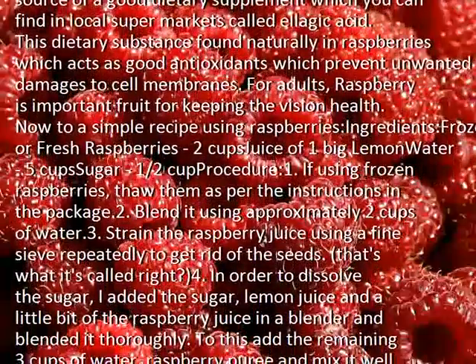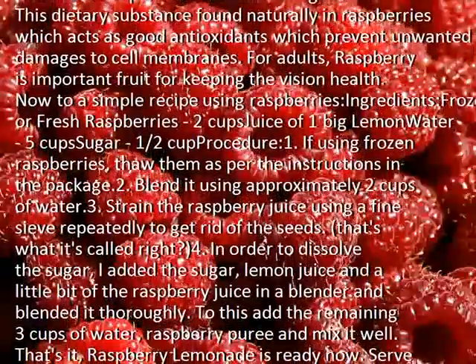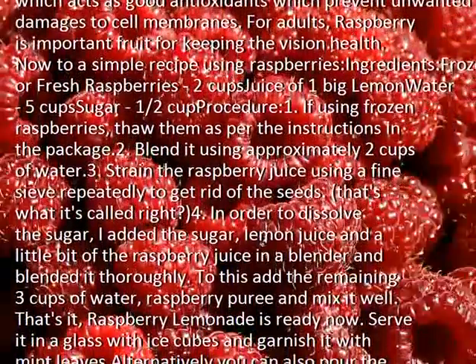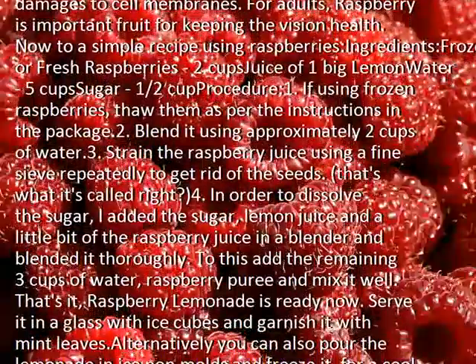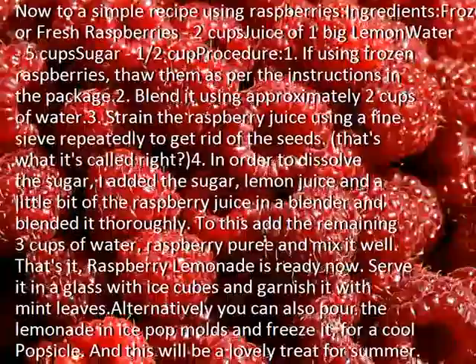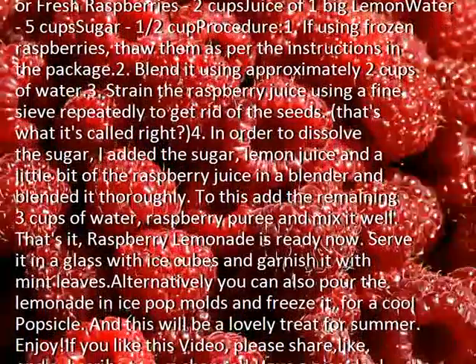Step 1: If using frozen raspberries, thaw them as per the instructions on the package. Step 2: Blend them using approximately 2 cups of water. Step 3: Strain the raspberry juice using a fine sieve repeatedly to get rid of the seeds.